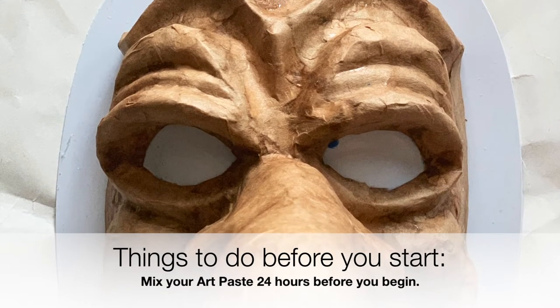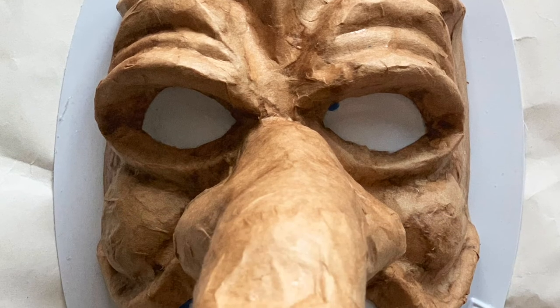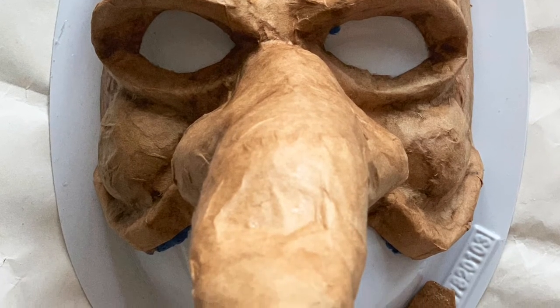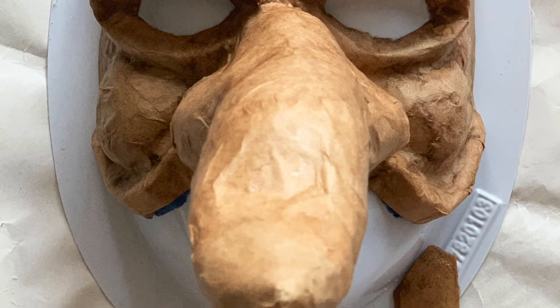Now you're ready to begin the paper mache part of this process. Go ahead and mix up your paste 24 hours in advance. Check the handout because there are specific instructions for the paste.